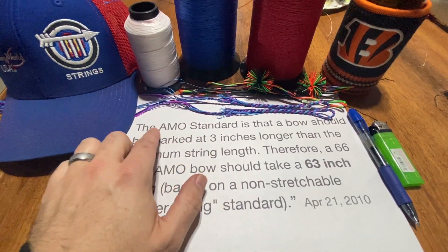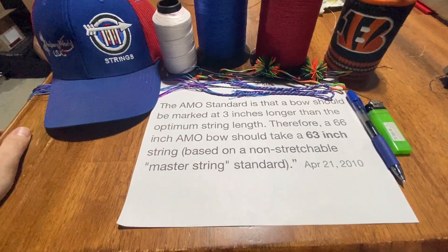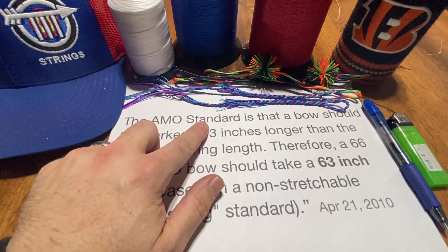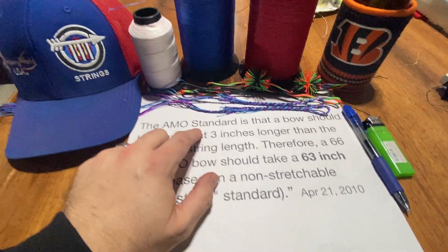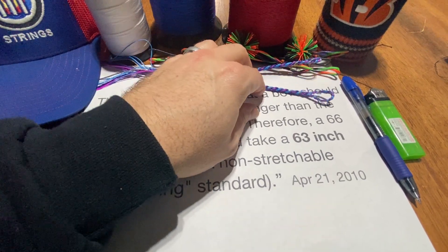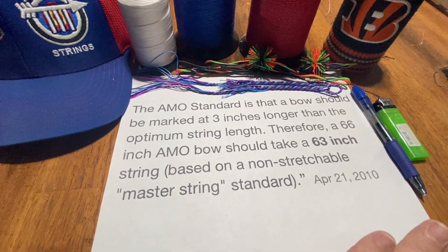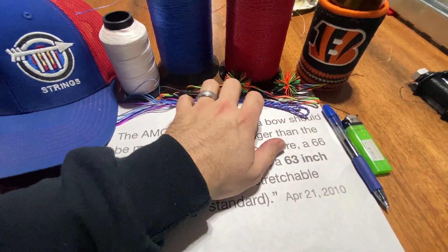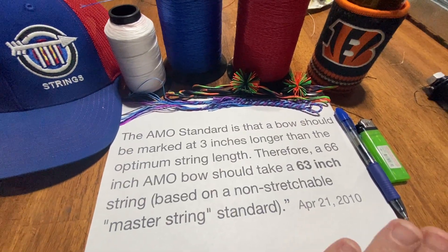There are bows on the market that do not follow the AMO standard even though they're marked with it. Hoyt is a good example — Hoyt Satoris run at least three-quarters of an inch longer than the AMO standard. A 62-inch Satori does not need a 59-inch string. If you measure the string off the bow laying on the table, it actually needs a string at least three-quarters of an inch longer than that to reach the top of the brace height range according to Hoyt. Your string maker hopefully will know this and can make adjustments.